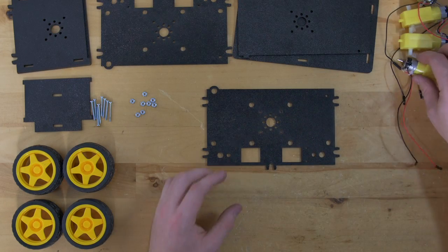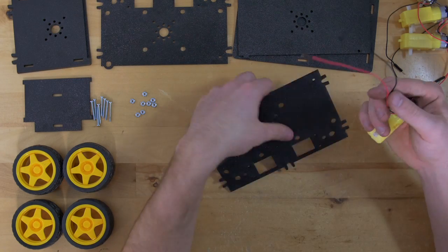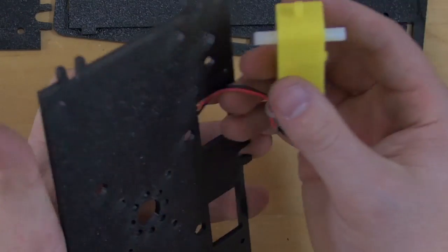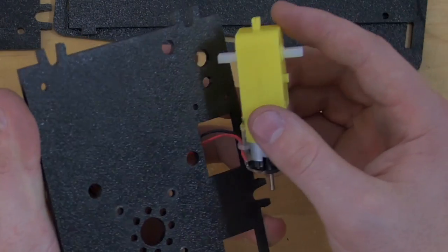For the first step we're going to attach our motors to the side plates by feeding our wires through the square holes in the plates and then lining up the output shafts of the motors into these side holes.